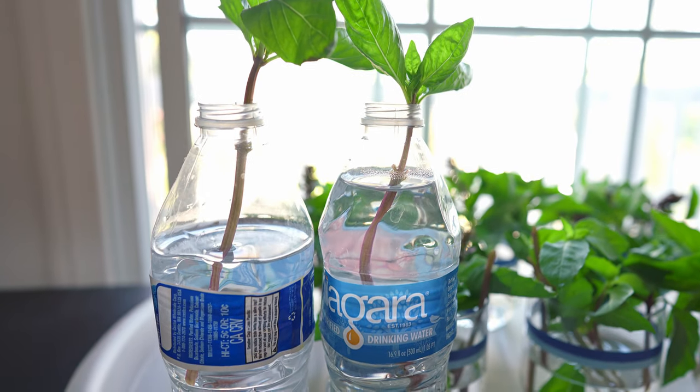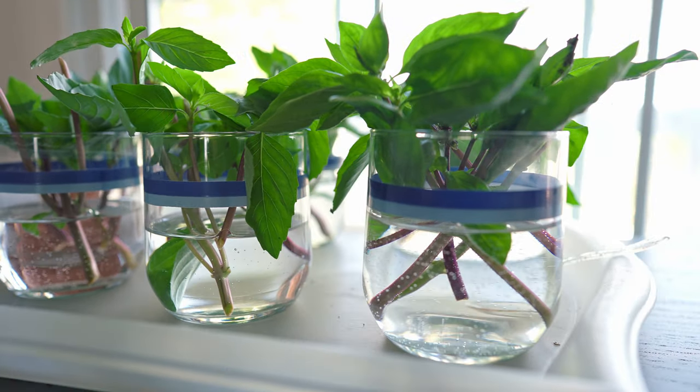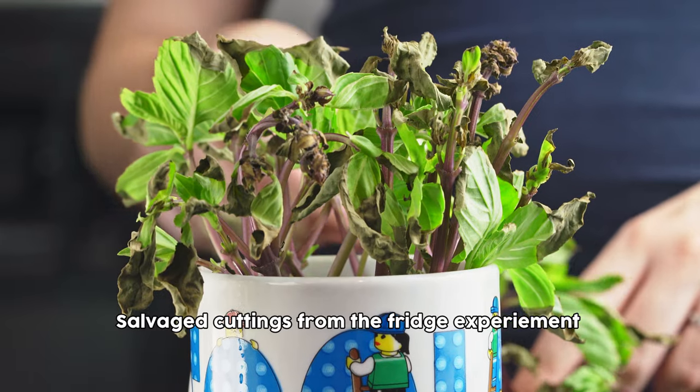We decided to experiment and see if we could turn all of these stems of thai basil into actual thriving plants. Step one: we split all of the thai basil in two. Half of it went in the fridge, because a lot of resources online tell you to put your herbs in a glass of water in the fridge, cover it with some plastic, and it should last a while. Our first mistake was putting it in the fridge, because that molded — it was not good. Don't do that.